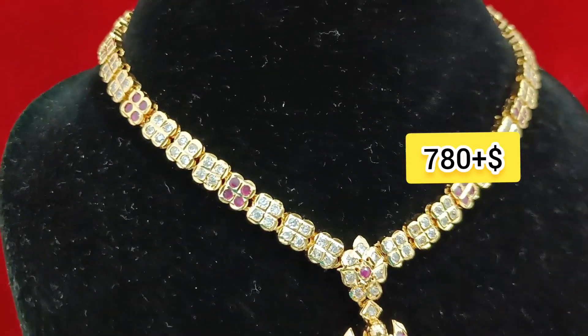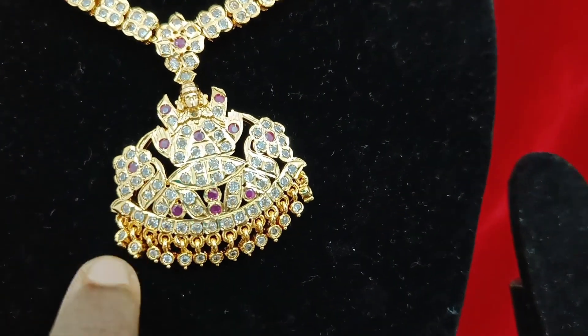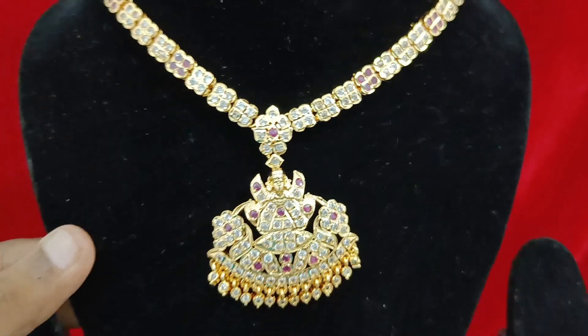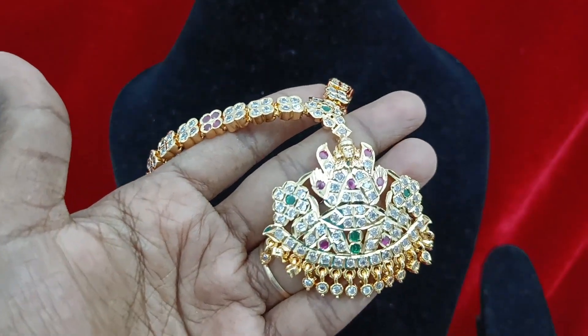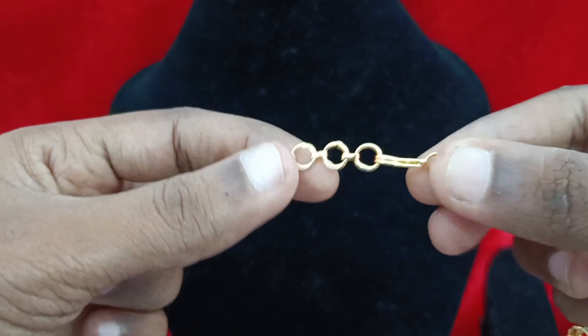You can buy a stone in the store, a stone hanging, a ruby with white color, a Gajalakshmi Amman, or a multicolor item. You can also buy a gold stone, and back chain is available as an extra.